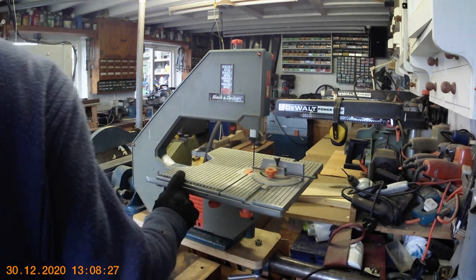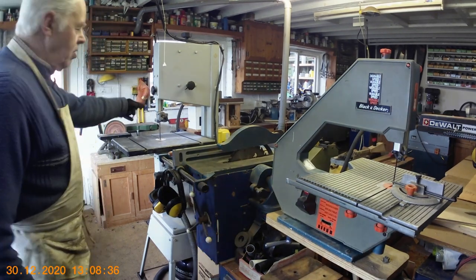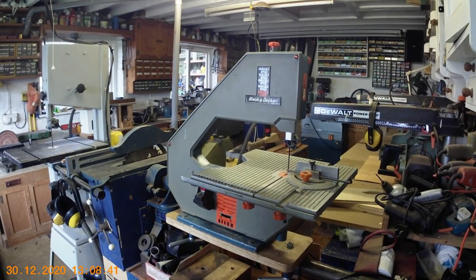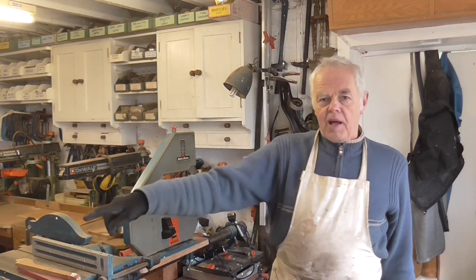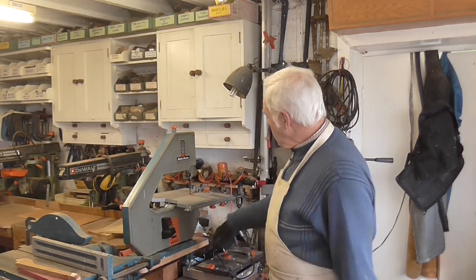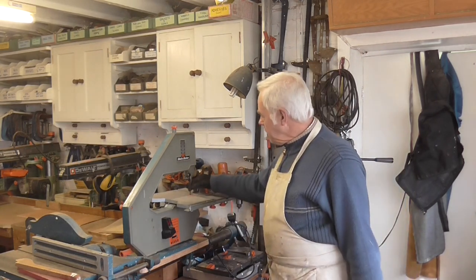One or two things I should say about this bandsaw. I have got other bandsaws — there's a large one over here which I use a lot — but this little bandsaw was made in 1983, so it's about 37 years old. With a thin blade in it, it's quite useful for doing tight circles, whereas my other bandsaw has a larger blade for heavy duty jobs. I've fixed up a little platform and mounted it on my Coronet lathe — it's just two nuts to take off, so even though it's old it works fine for little jobs.